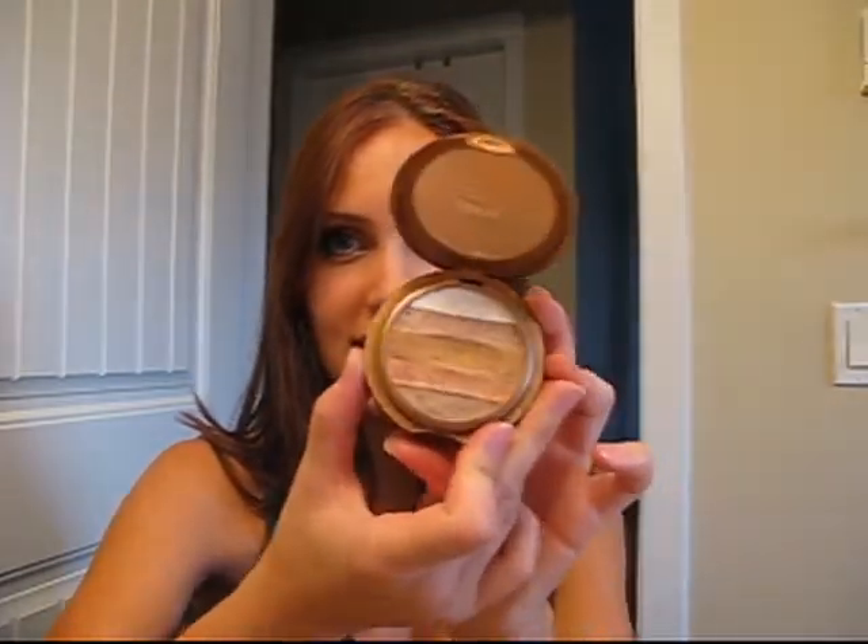I just used Jane Shimmering Bronzer. It's a combination of a bunch of different colors, as you can see. This is Mojave, just like the desert.